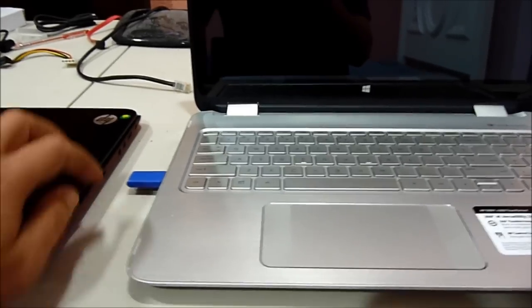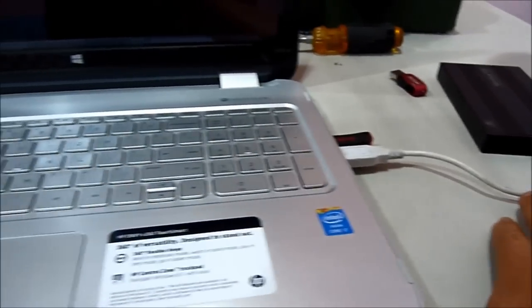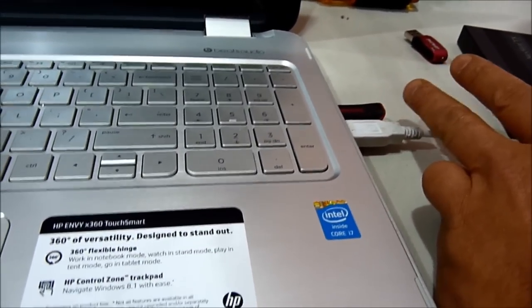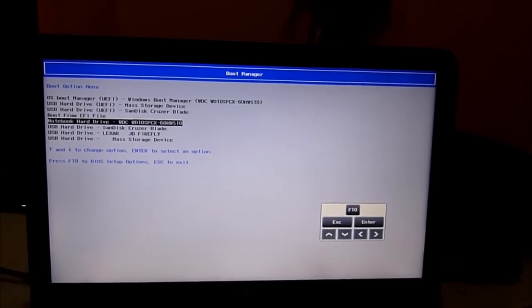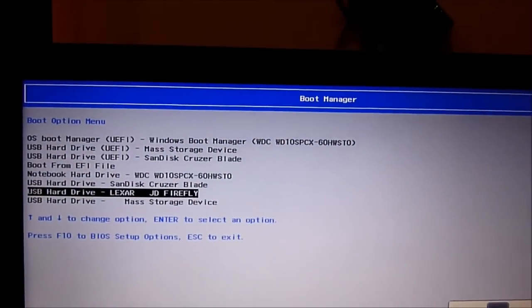Let's start with the Haswell, the newest one. This is the USB boot. This is my external hard drive that has 10.9.4. For some reason, on this Haswell I got a kernel panic if I use 10.9.5. So I'm going to use 10.9.4, and this one right here is 10.10.1. Turn it on, going with F9. This is the HP — I had to patch the kernel. So all of these are patched with the kernel patch. The blue one is a Lexar Firefly, only 500MB.